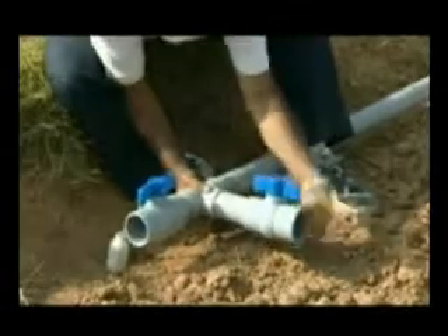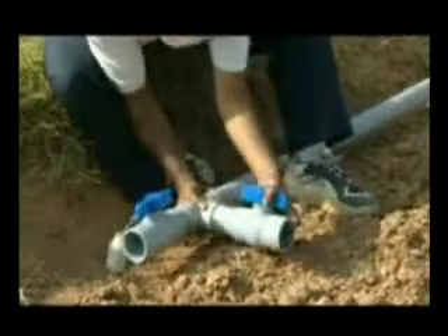This visual is of the pump-based system. In case of a water tank system, the mainline should be as short as possible.